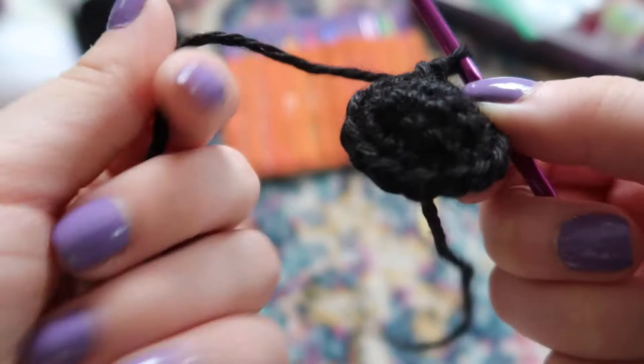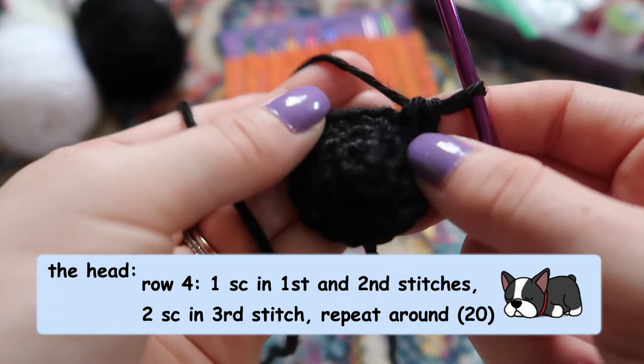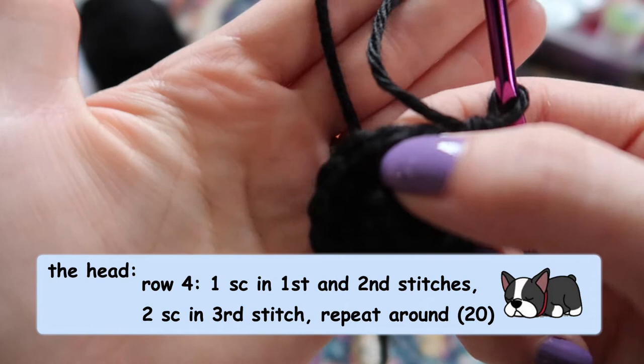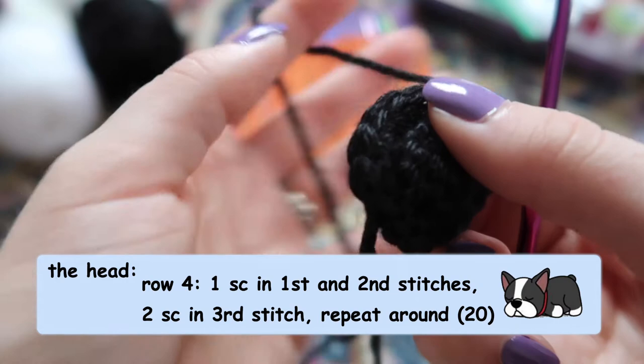Now your piece is going to look a little concave. For the fourth row — another increase row — we're going to do one single crochet in the first stitch, one in the second, then two single crochets in the third stitch; then one, one, two repeating around. That's going to turn our 15 stitches into 20.